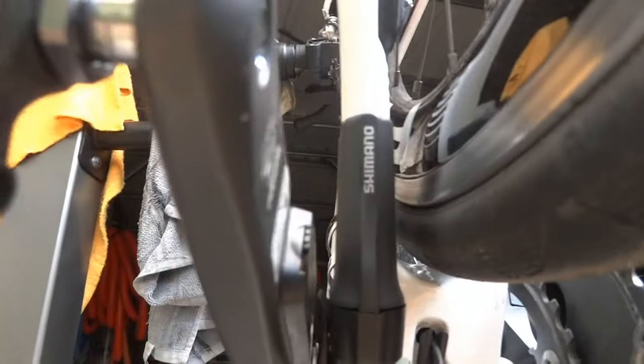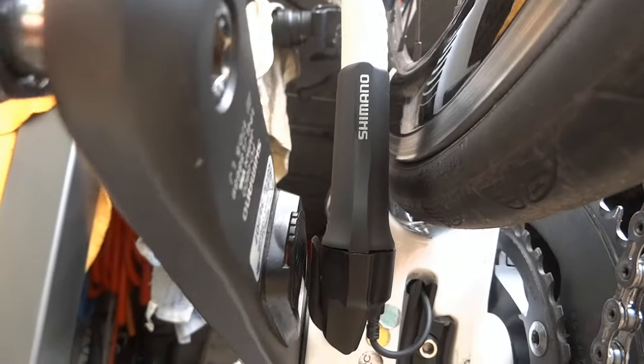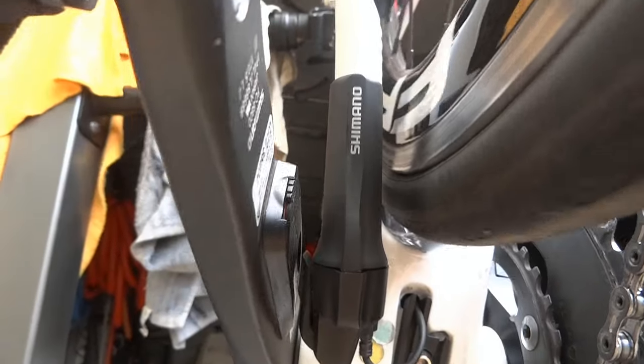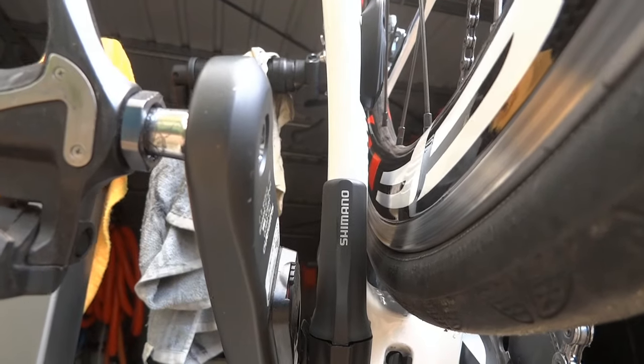I'll show you how to mount or remount your Di2 battery so that it doesn't foul on your Stages power meter. As you can see, there is not much room between the battery and the Stages — not much room at all.